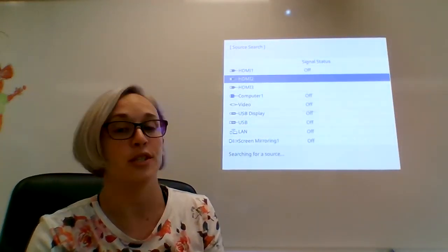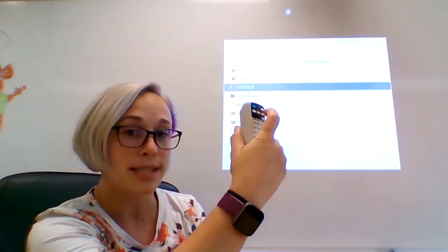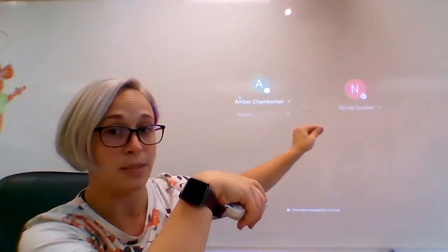But this is another way that you can utilize your projector. I wanted to first show you that it is on a different source. As you can see, this is the source it's usually on — it usually has that background with the pretty pictures that change. To switch, I'm going to hit the Source Scan button on the projector remote — you can also hit the HDMI button because it will be on HDMI 3. This will change the input of your projector. I hit Source Scan and it went from HDMI 2 to HDMI 3.